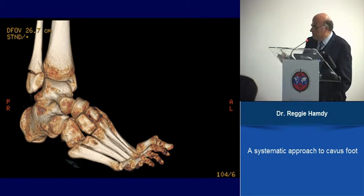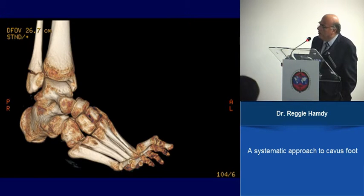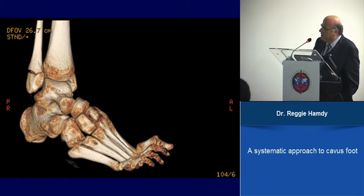One key finding in Charcot-Marie-Tooth is subluxation of the talonavicular joint. The head of the talus is displaced laterally, and you have displacement at the mid-tarsal level of the whole forefoot. This needs to be addressed — the talonavicular joint has to be released.